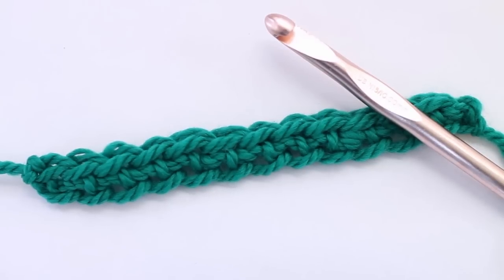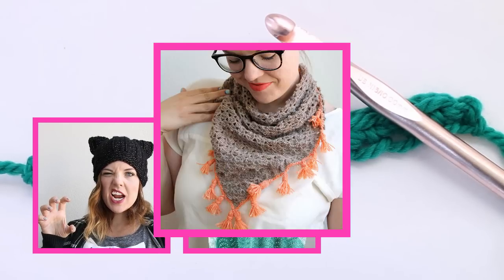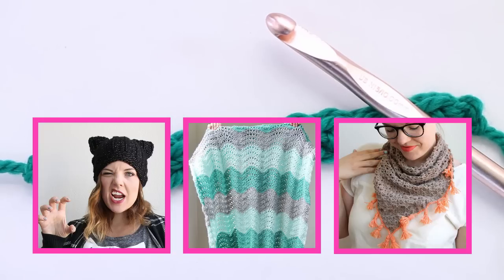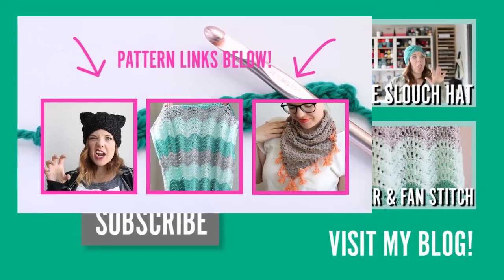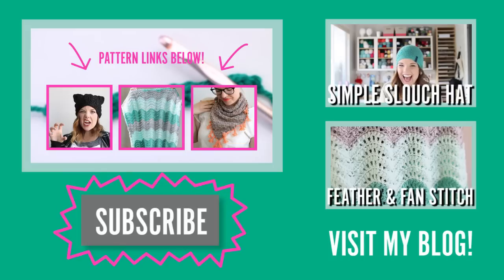I really hope that this video was helpful for you guys because I really love this stitch. I've used it in several of my patterns including the black cat slouch hat, my feather and fan baby blanket, and my tassel neckerchief. So if you want to try out the stitch on a new pattern, go ahead and check out those three patterns — I'm going to leave the links below. Thanks so much for watching. I would love it if you subscribed or visited my blog. Happy making!